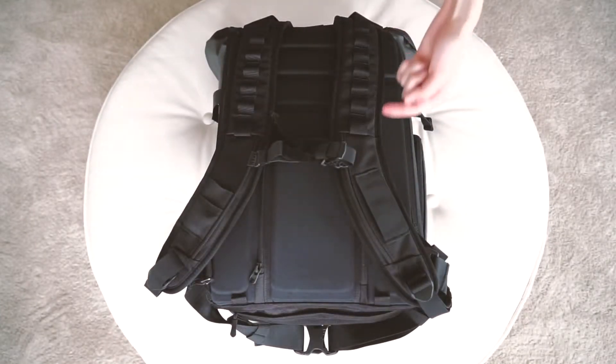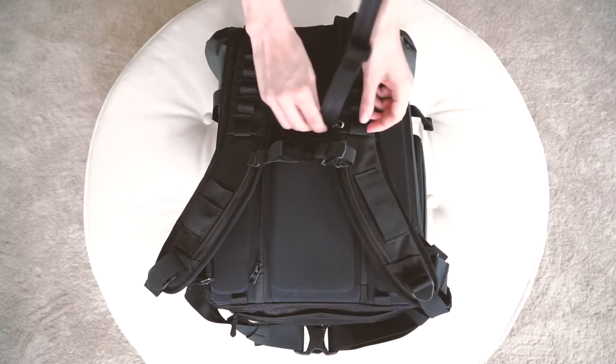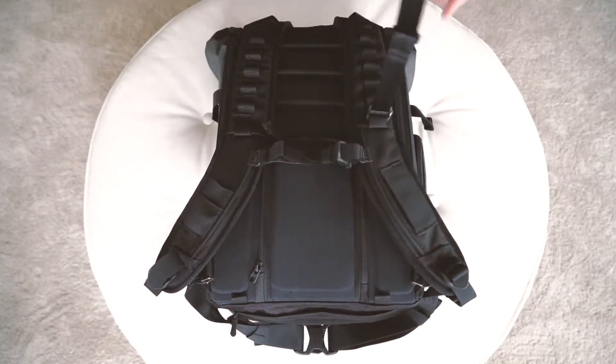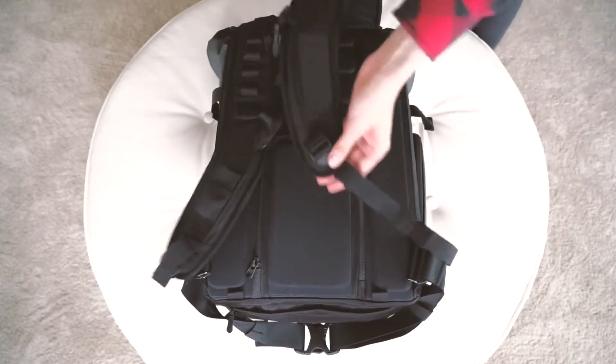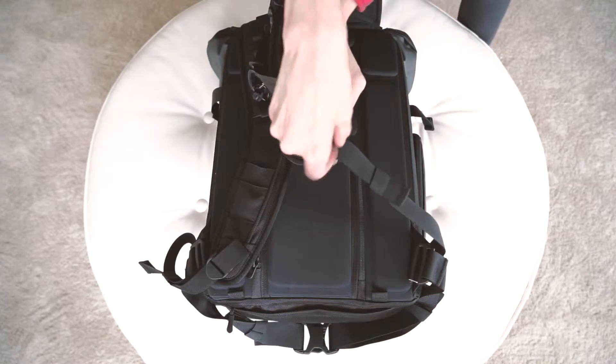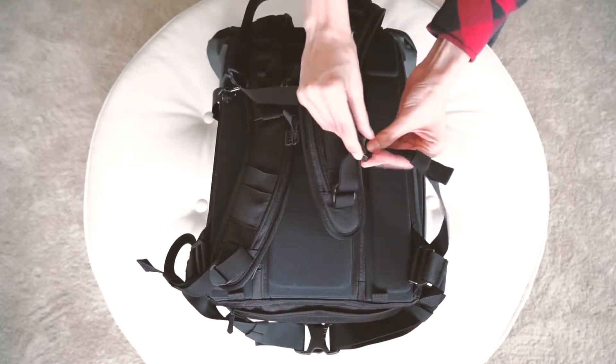These loops on the shoulder strap are for attaching the camera sling. The further down you attach, the lower the camera will hang at your side. Attach the lower portion of the camera sling to the bottom part of the shoulder strap. Be sure and get both straps in the loop, otherwise one will get in your way.